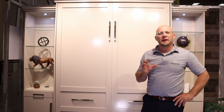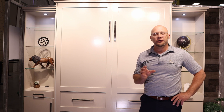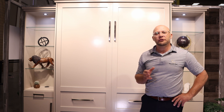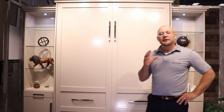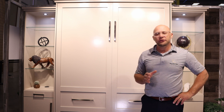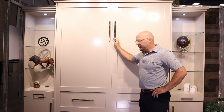Let's get started. This collection is painted in our Mindful Gray color from Sherwin-Williams. We also offer other colors that Sherwin-Williams supplies us with, and you can always customize your color to your choice. This collection is designed with a shaker style and very clean edges. As you can see, we've got 957 satin nickel handles that go really well with the design.